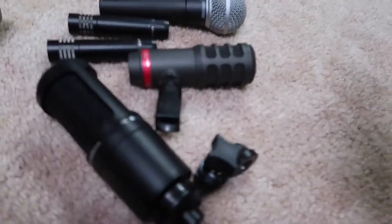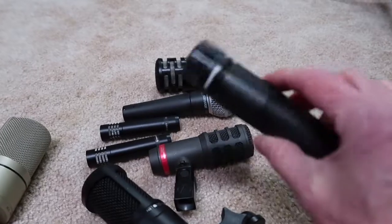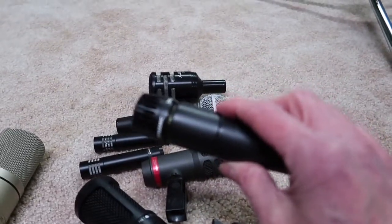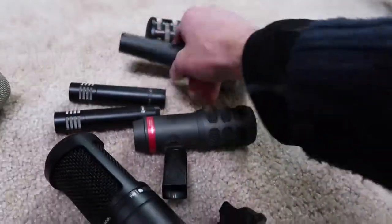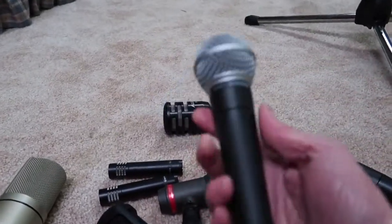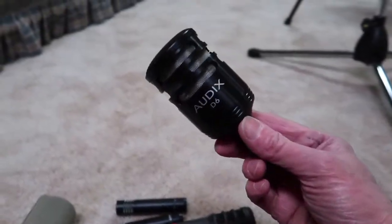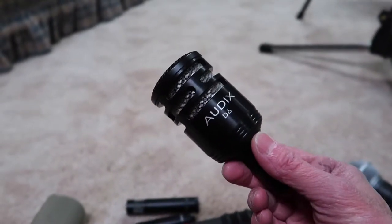Now let's talk microphones for a bit. I've got quite a few Shure SM57s — they work great for drums, toms and snare — a couple of SM58s for vocal-type things. And for my kick drum, I use this Audix D6.